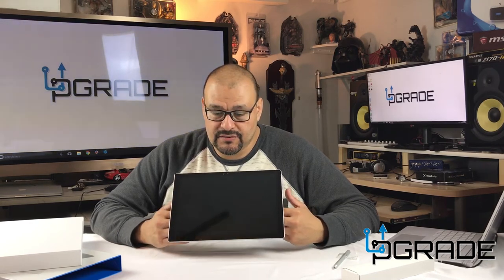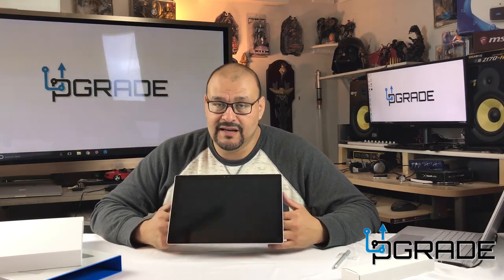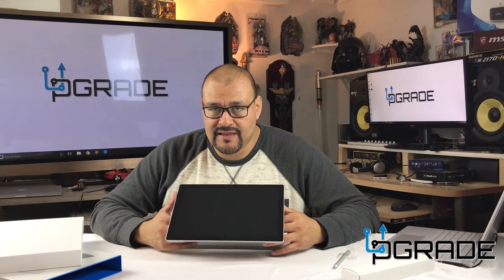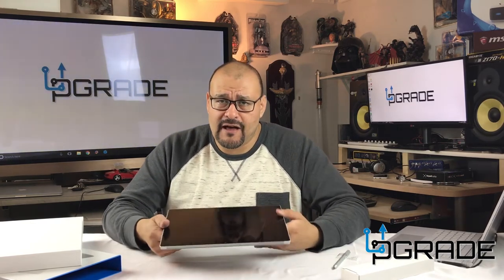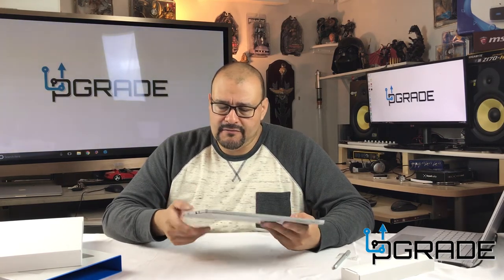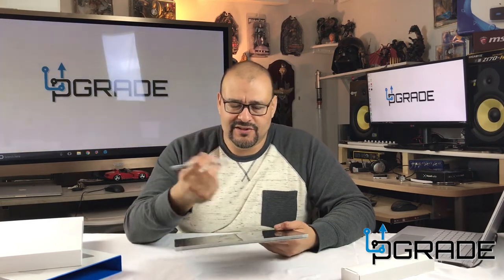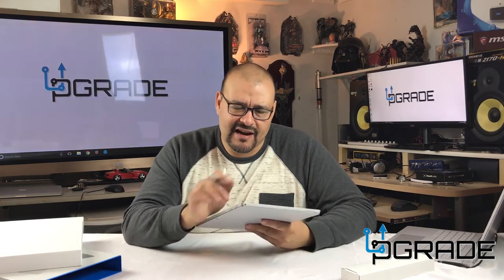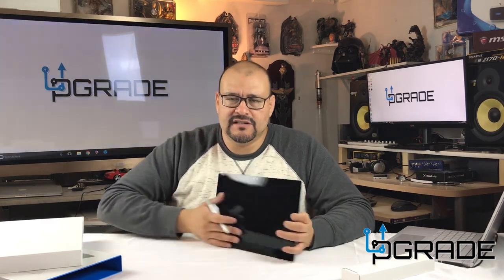It doesn't have an NVIDIA GPU or a particularly powerful CPU — if you're a gamer, don't get this. It's pretty much for offices and travel. It's very light, easy to carry, simple on an airplane — pop it out, bring your keyboard, start writing. You can use it as a pen and take notes during class. It's a great little tool and I've seen it utilized so much that I give it a good recommendation for office users.